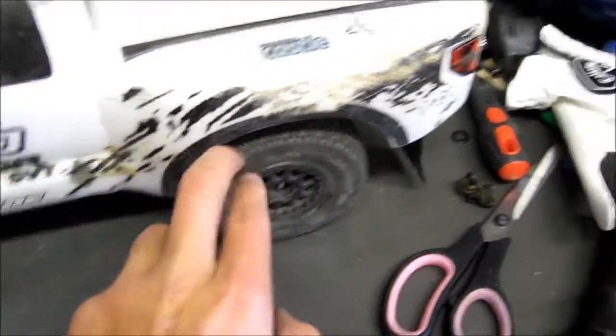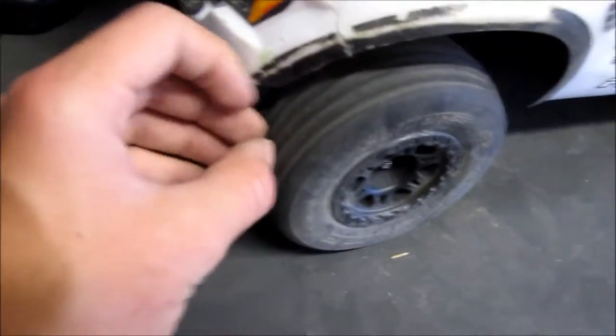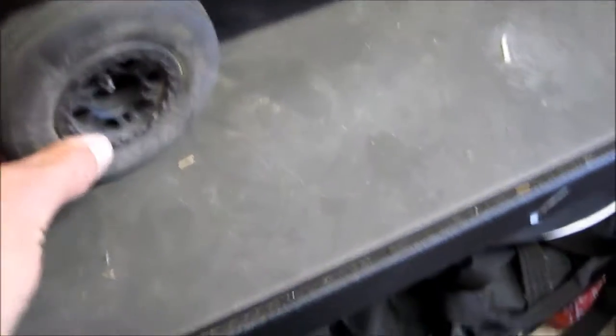I just do dirt tracks and stuff, so these are good. They dig into the dirt really nice with all those little prickly things, which is really good. My friend gave me the front ones for like 10 bucks for two of them, which was a great deal. I'm pretty sure when you turn, these are supposed to make the dirt go through your tires so you have a better turn — better cornering.